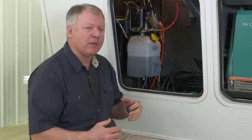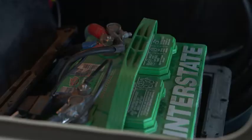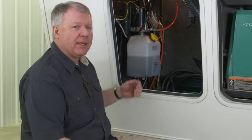The leveling jacks on this unit are Lippert hydraulic jacks and they don't require a lot of maintenance — more importantly, just inspection. The first thing I want to make sure is that I have 12-volt power, because they're going to power the pump by the house battery, so we want 12-volt power coming in here.